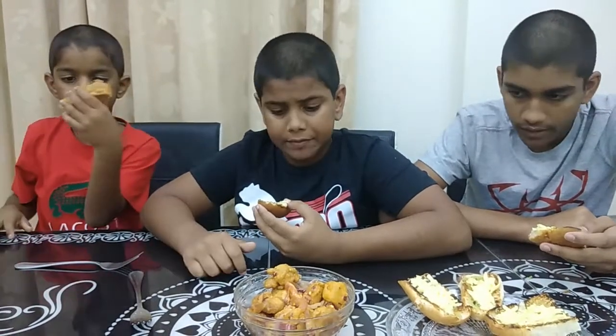That cheese and garlic makes a nice flavour. Very nice flavour. It's very yummy. I can't explain it at all. It's super yummy. And also the garlic is fresh — our mom used fresh garlic for this.